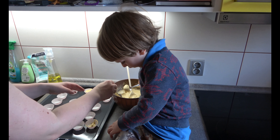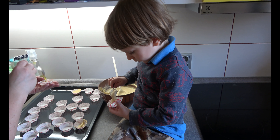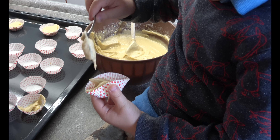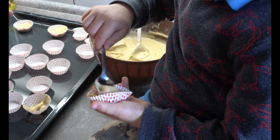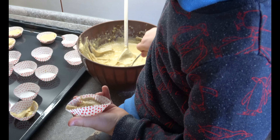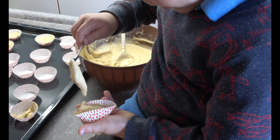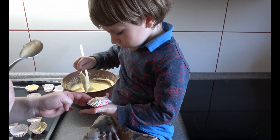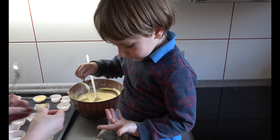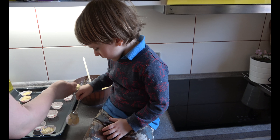Do you like this? Like I do — look. I think it's enough. Put it here and put something there.